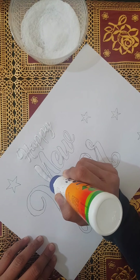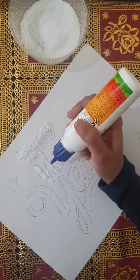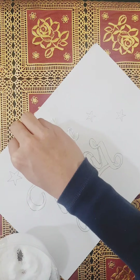I am using this glue — a white glue. I am using this shape and applying the glue to it.